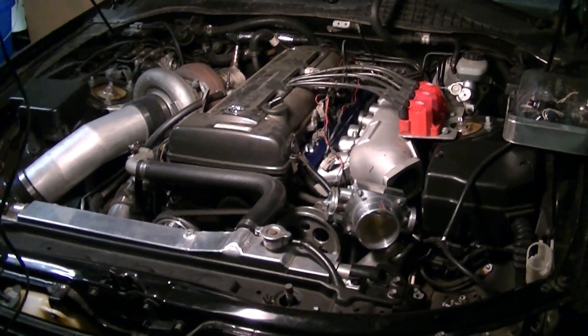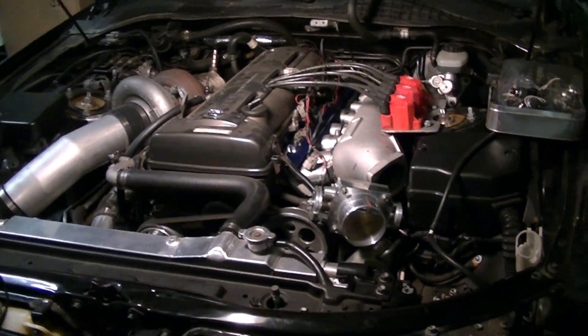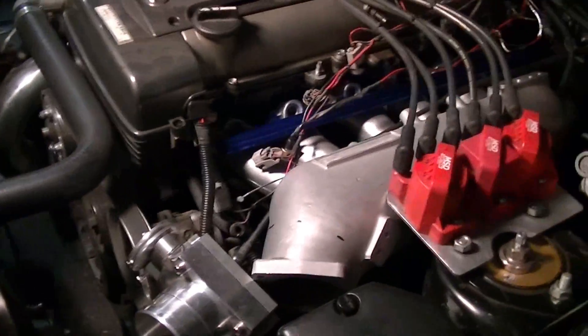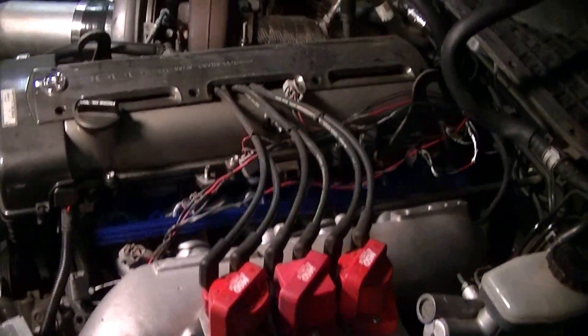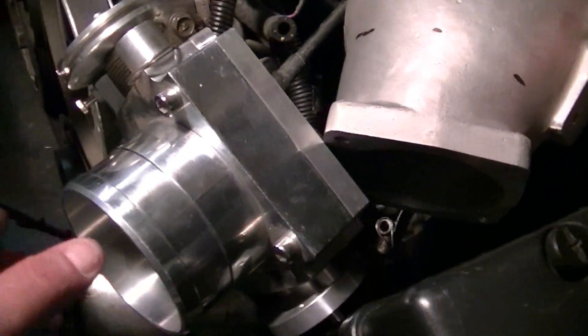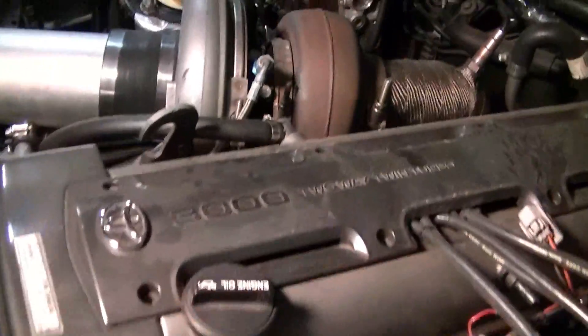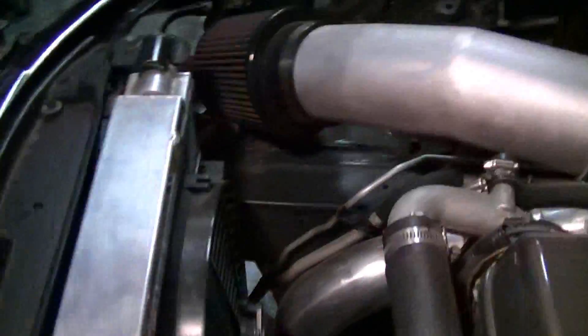93 Lexus SC300, 2JZ swapped, already done, single turbo. Doing a little project on the intake manifold right now — upgrading that, putting a bigger fuel rail, a bigger throttle body, bigger injectors, doing a little bit of piping. Just doing a few upgrades, getting ready to make like 500 horsepower.